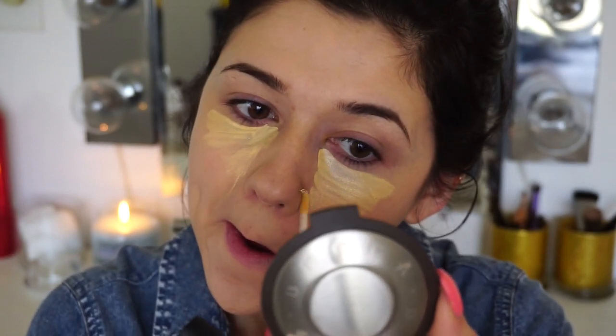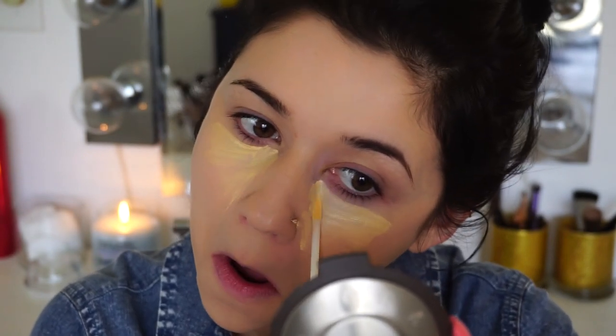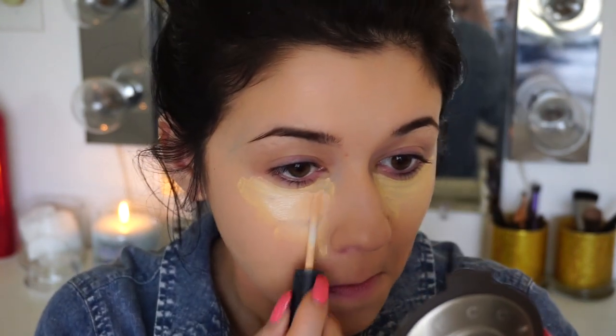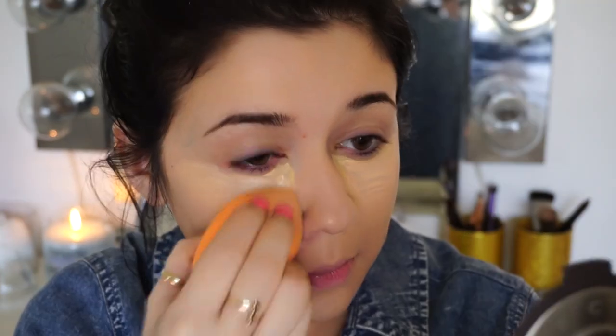Right here I'm using something new — this is the NYX HD Concealer in the shade W10. I wanted to try something with a little bit of a yellow undertone, but I didn't really like the consistency of it. This is my first time using it, so I just mixed it with my usual concealer, which is the MAC Select Moisture Cover Up. And I'm just using a Real Techniques sponge to blend that out.